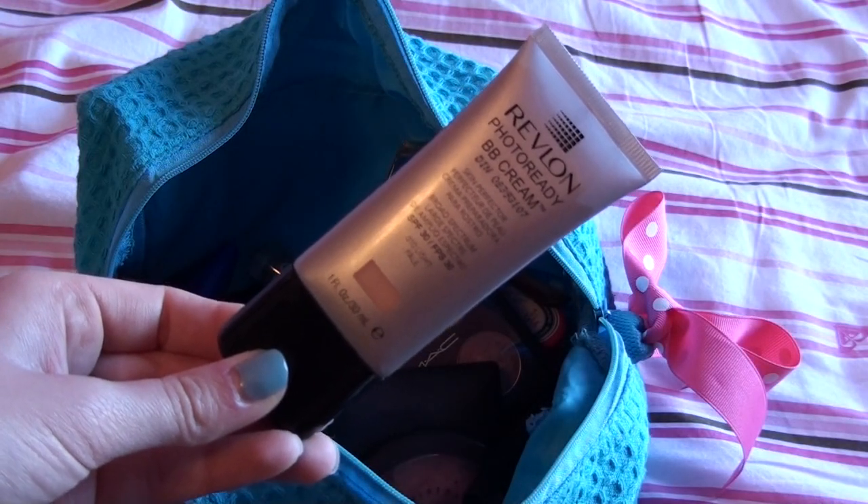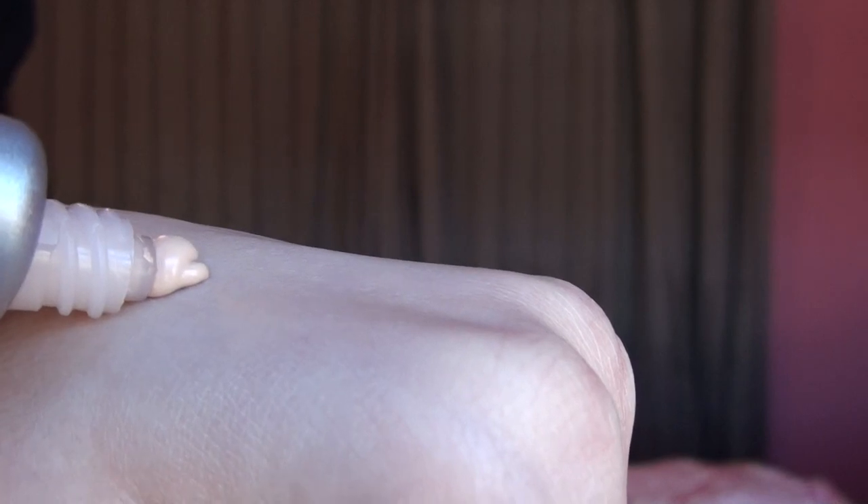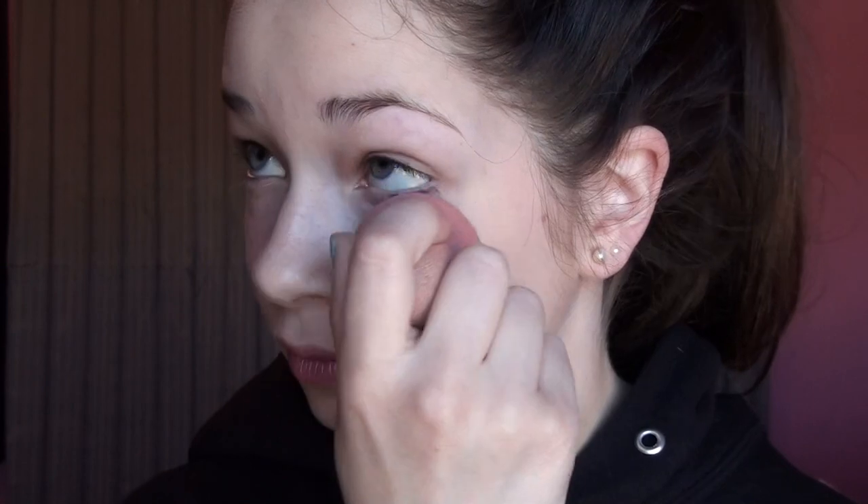I want a lighter coverage, that's why I'm opting for a BB cream and this one is by Revlon. I'm applying this to the back of my hand and then stippling it onto my face with a MAC 130 short stippling brush. Then I'm taking this Beauty Blender dupe that I got at Ulta for three dollars and pressing it into my skin and around the crevices to remove any excess makeup, because that will cake up and dry and look really bad at the end of the day.